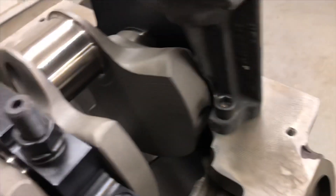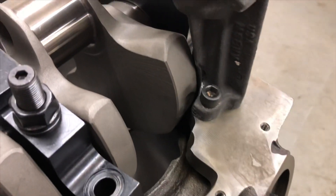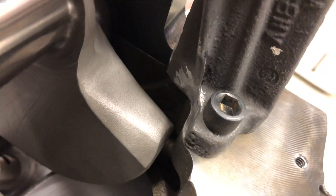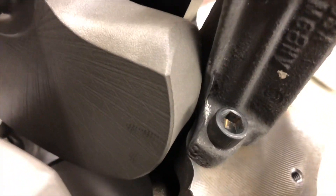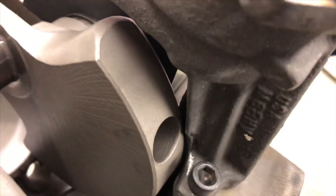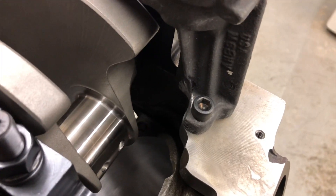Another thing with the counterweights is the oil pump. Same story — I had to notch the oil pump there, take some material away. As you can see, this counterweight is very large and was very close to hitting the oil pump. I might take a little bit more off even. The crank really wasn't hitting any of this stuff, but it was very, very close, so I did some notching on a few different components.